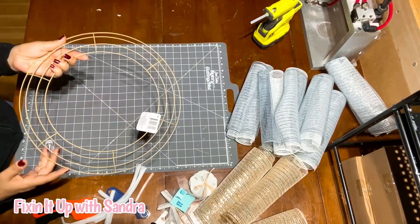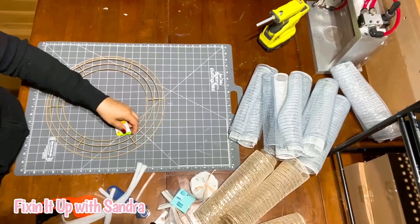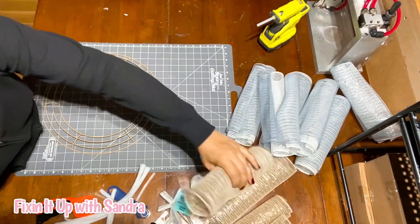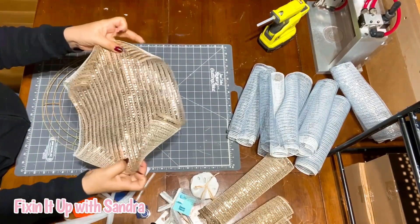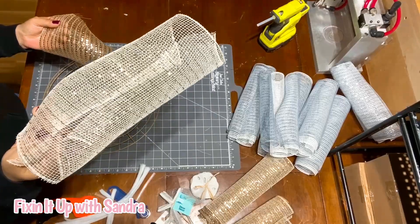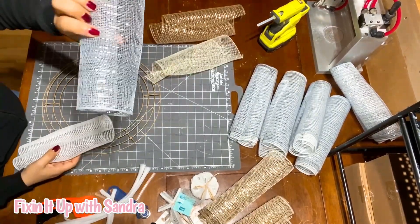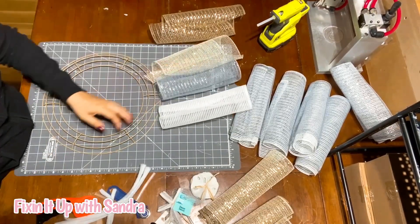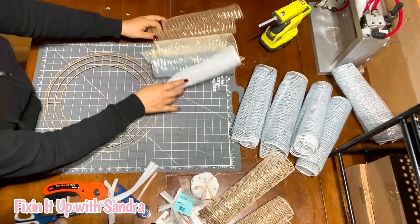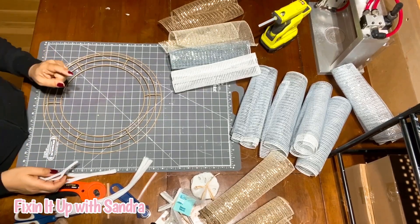I have here a wreath frame that I got at the Dollar Tree — it's the gold one, the 14-inch wreath frame. I've already cut my mesh into 14-inch rectangles: 10 inches wide and 14 inches in length. I'm using four different colored meshes: a light cream color with gold ribbon through it, a more tan fabric-like one, a pretty gray, and a white which will match my sign perfectly. We're going to do the woodland cruffle — I believe that's what it's called, and I'm always corrected that it is in fact the woodland cruffle.